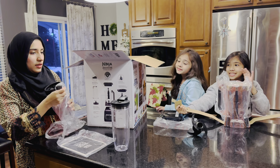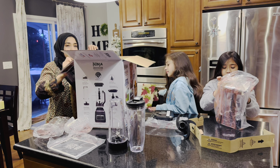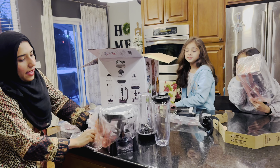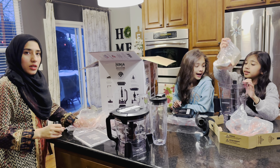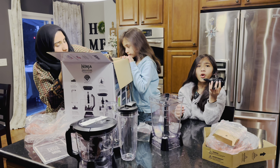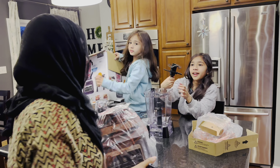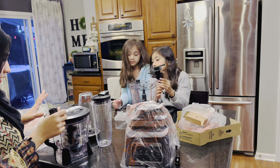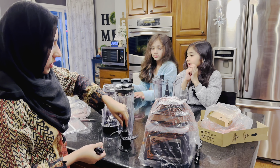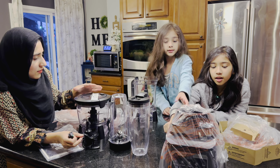This is an extra cup and blender. It can be a helping hand on the side. What is this for? It already has a blade in here. It's for the dough — it's a dough mixer. They gave us two different kinds: a spinner thingy — blades — and a dough mixer.